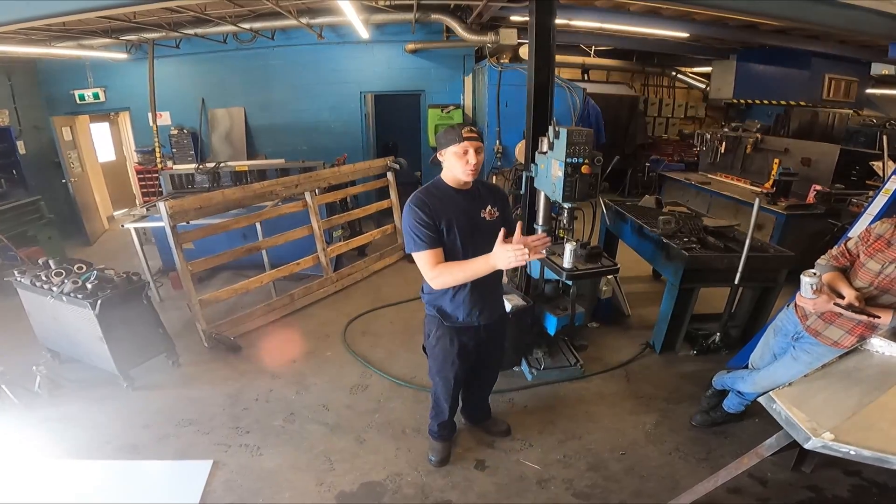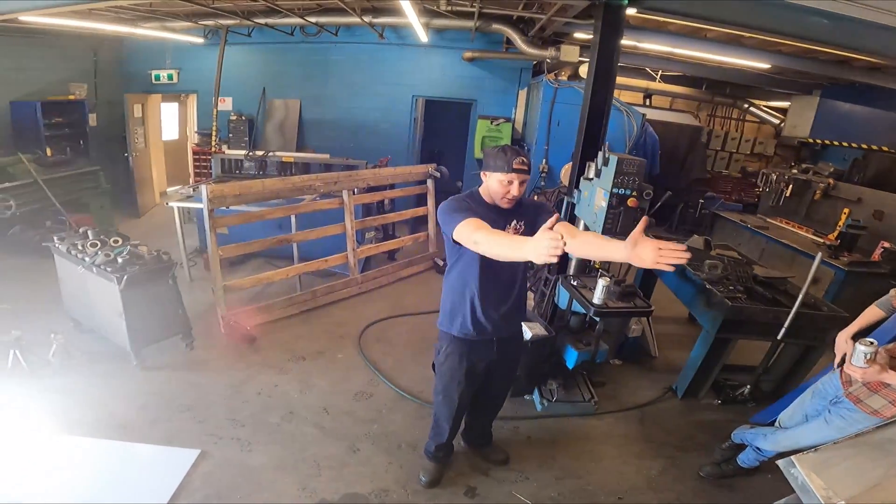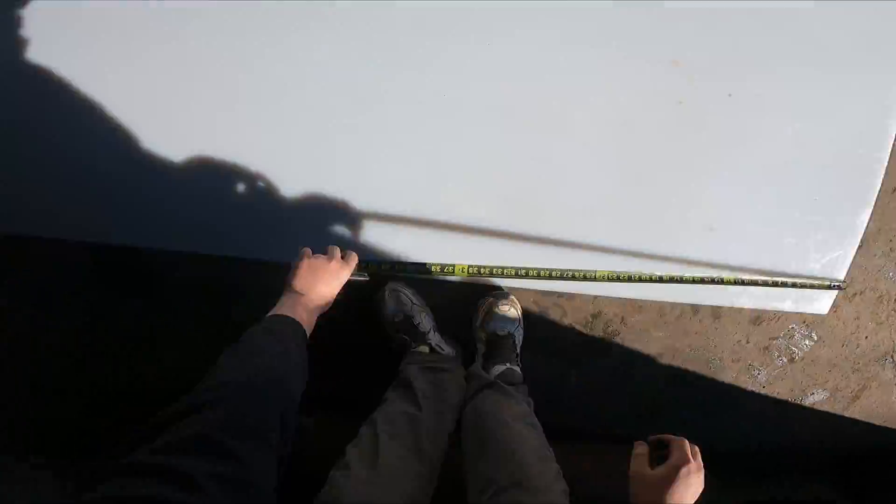I'll get you to lay that out too, because I want all the bolts to be parallel — I don't want them to be off at all.